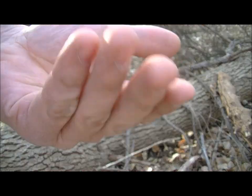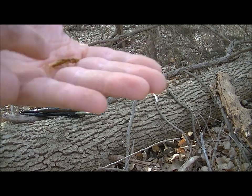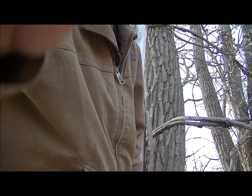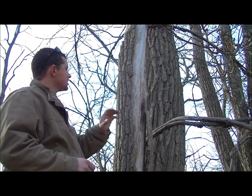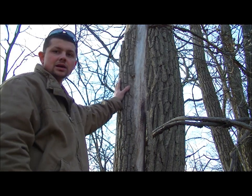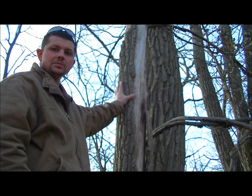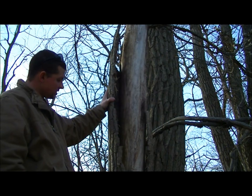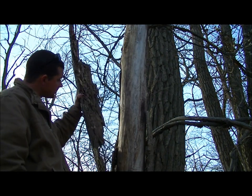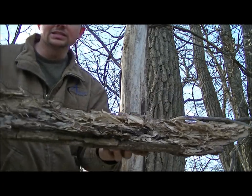I'm gonna look around a little bit more, but one of the things I want to show you today is this tree right here. This is a dead standing cottonwood, and the bark usually will slip from the tree when it's dead. You can just peel back large sections of this bark like this.